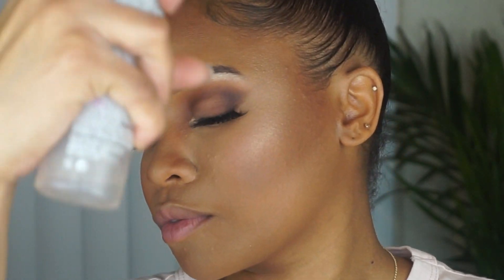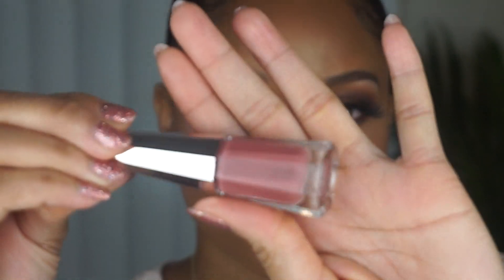I'm going to set everything in place with some Fix Plus by MAC. And to finish off the look, I'm going to use the Fenty Stunna Lip Paint in Uncuffed on my lips.